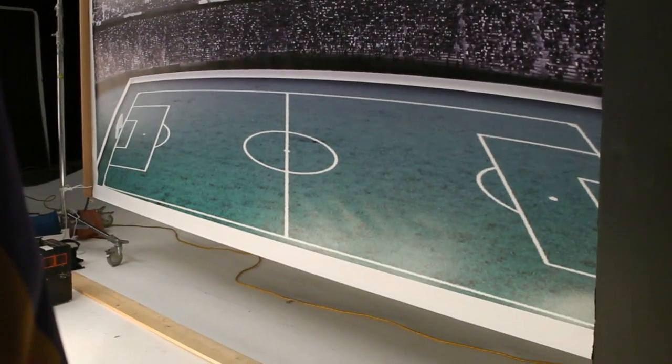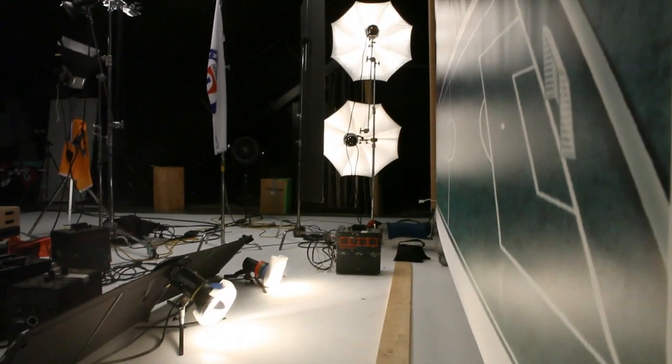The second set of lights we're going to add is a row of three bare heads with diffusion shining just onto the lower field portion of the backdrop. I then flagged these lights to keep them from flaring into the camera.